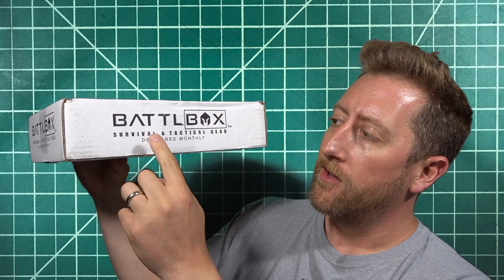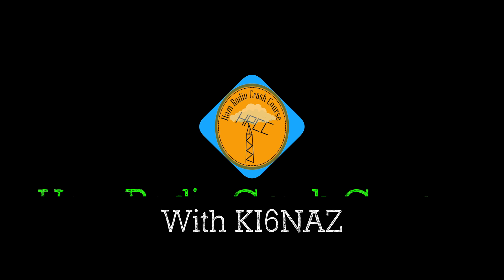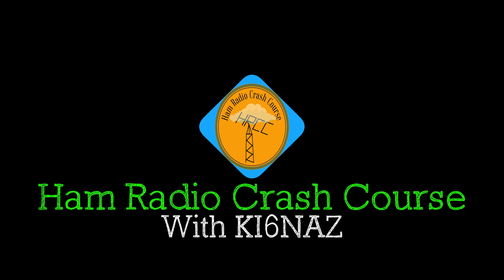Hey, what's up guys? It's Josh, KI6NAZ. BattleBox got a hold of me. They are the Survival and Tactical Gear Delivered Monthly Kit Boxes. They have four tiers that start at $29.95 and they go up to $150. They got a hold of me and said, hey, would you like to check out one of these boxes? And I was like, yeah, sure, why not? The link will be in the description if you'd like to try out a subscription to BattleBox yourself.